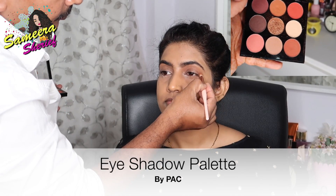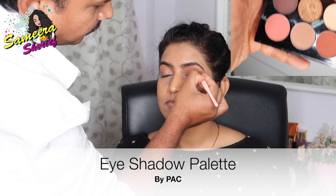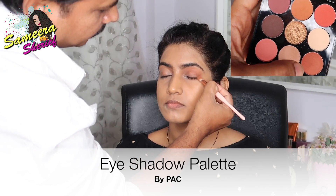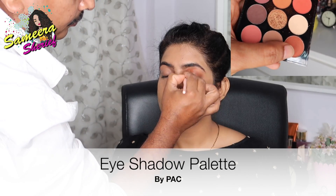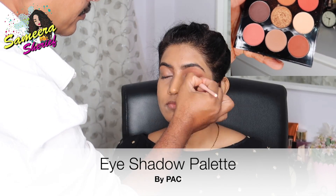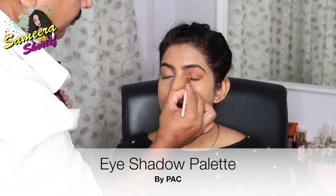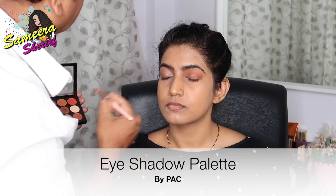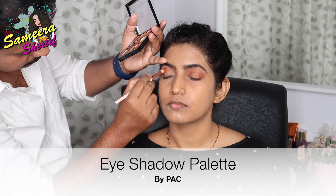Then he started doing my eyes. First, he took a peach shade and started focusing on the outer and inner corners of my eyes — this shade is used as the transition shade. Blending is the main key, guys. Whatever it is — foundation, eyeshadow — blending is very very important. So you need to blend, blend, and more blend.